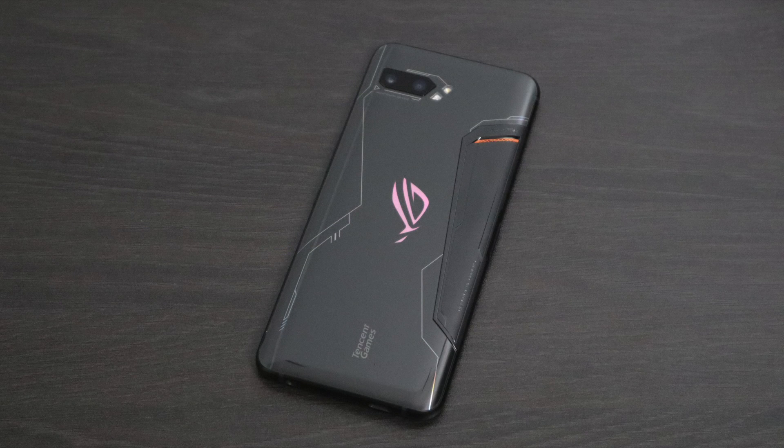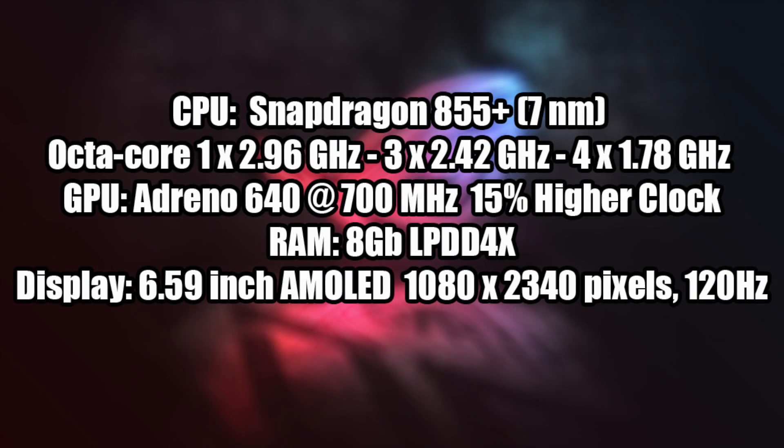Before we get into it, I do want to mention that I just posted a full review on this phone — link is in the description. I also want to give you a quick refresh on the basic specs because this thing is loaded. I have the Tencent version of the ROG Phone 2. There are a few differences between the Tencent version and the global version, but mainly we just have 8 gigs of RAM instead of 12. It still has the same GPU and same CPU, so we're going to get the exact same performance.